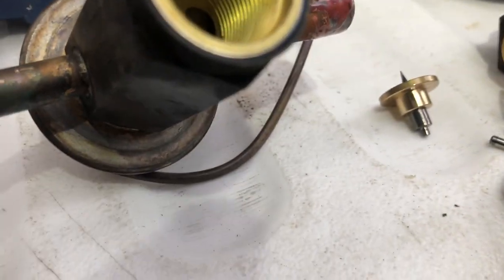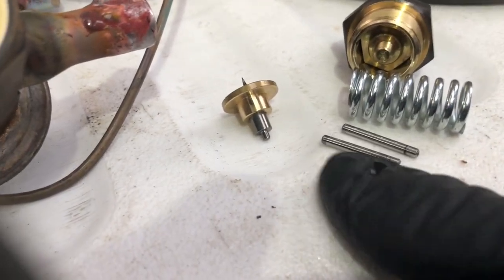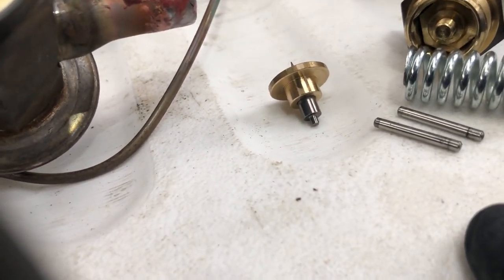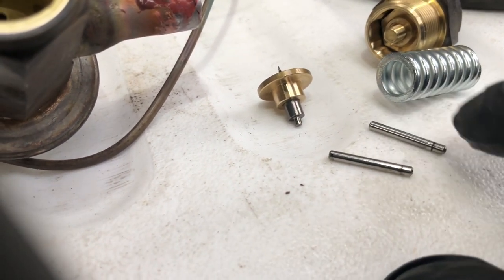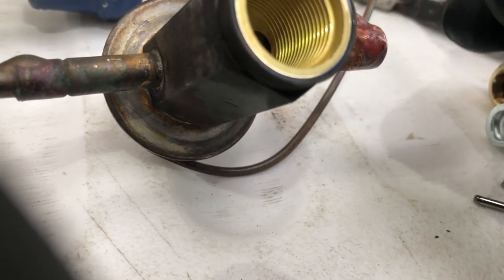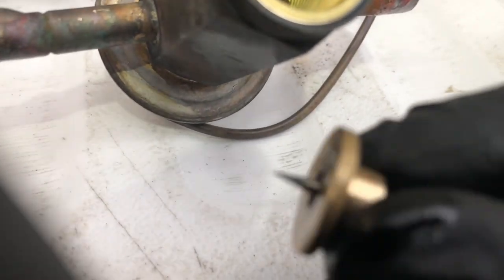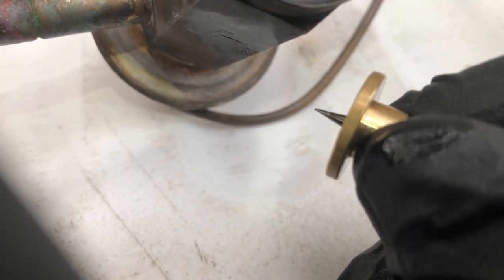This one here was stuck. I had to really grab it with the needle-nose pliers and jerk it out of there - that might have been the problem. But not a lot of wax build up in there, not too shabby. The needle is a little thin on the top, a bit worn, but other than that not super dirty.